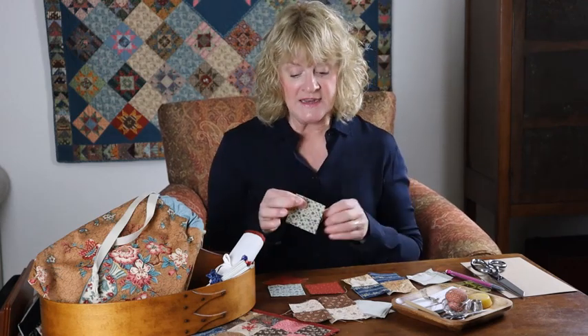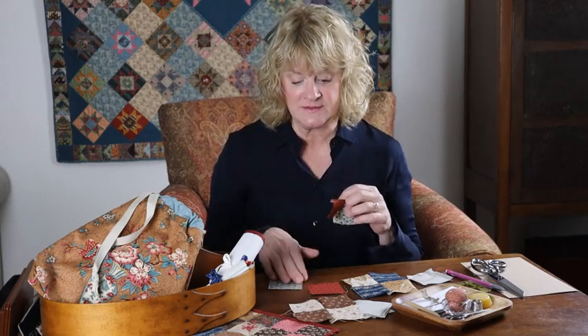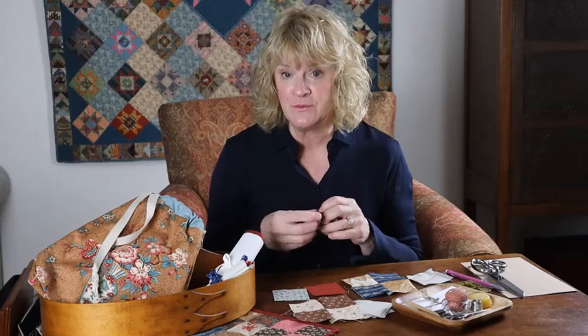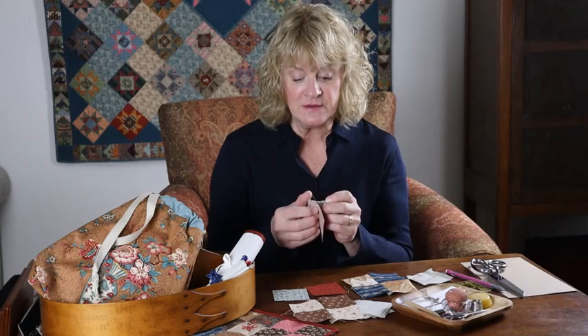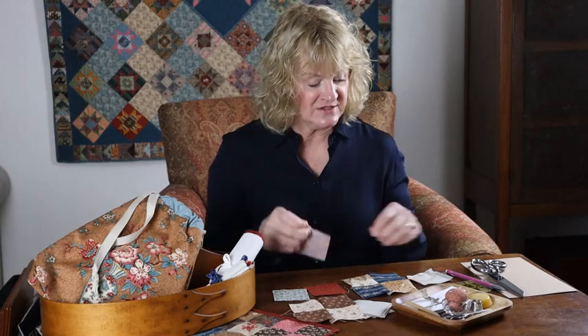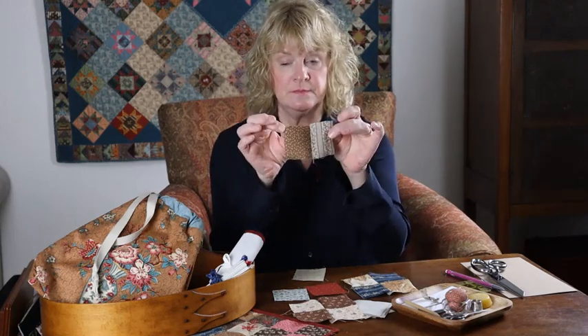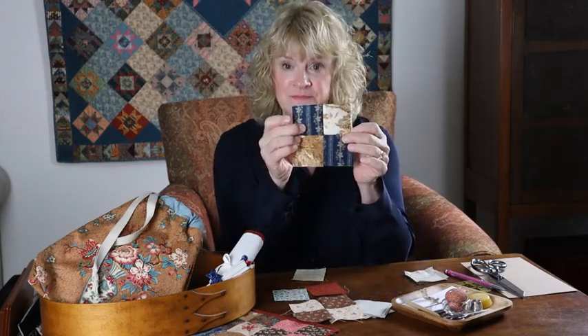Last time on Tutorial Number One, we looked at how Mary would have cut out her patches and how she would have sewn two patches together to create her blocks. In this quilt, there are 24 fabrics and 12 blocks. We now have units of two patches that we're going to put together to make a four-patch — and today, that's what we're going to do. So let's get started.